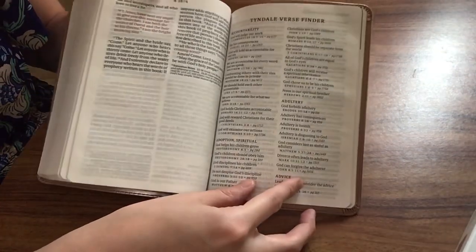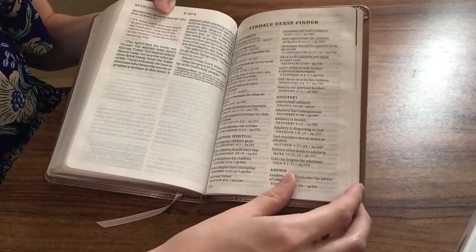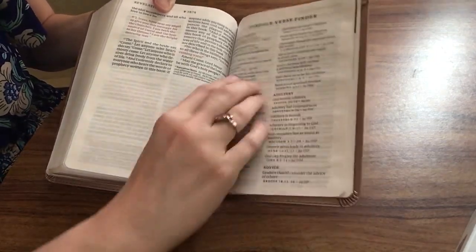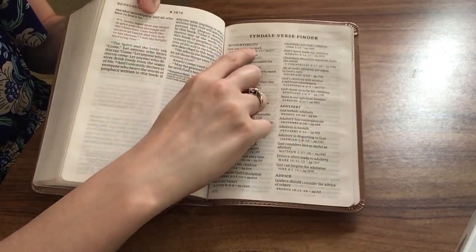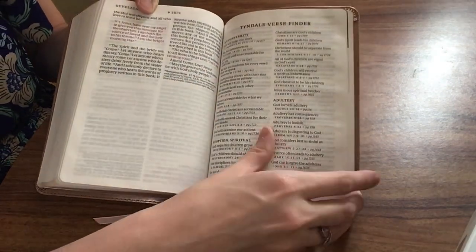At the end of the Bible is the Tyndale Verse Finder. You get a topic — it starts with accountability, adoption, adultery, advice — and it gives you a little summary of the scripture, the scripture reference itself, and then the page number that it's on.